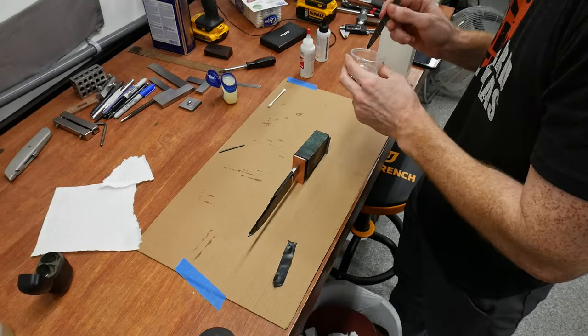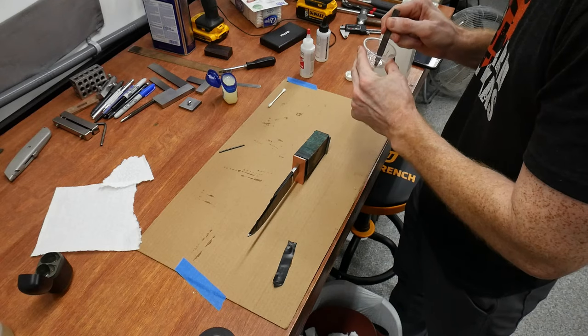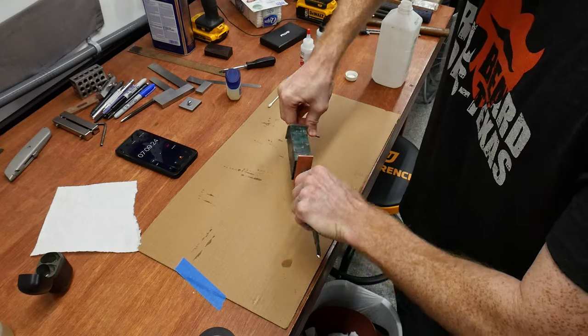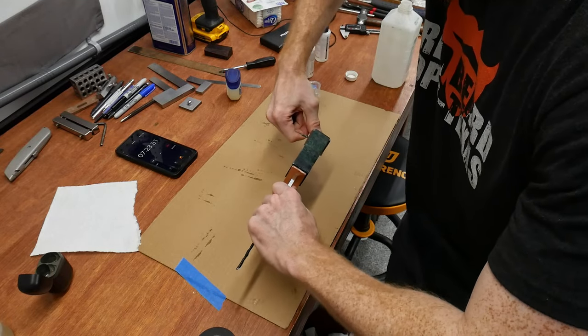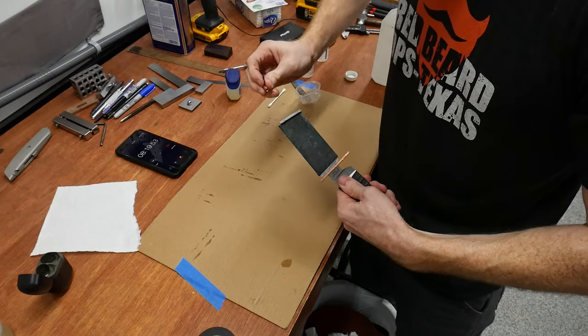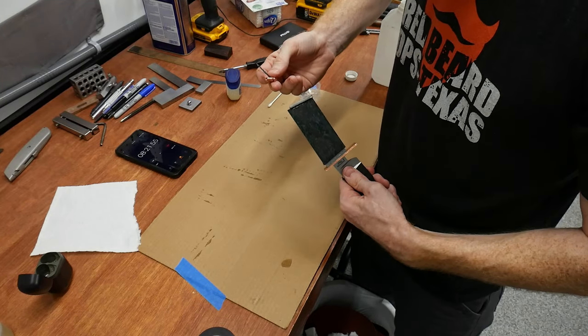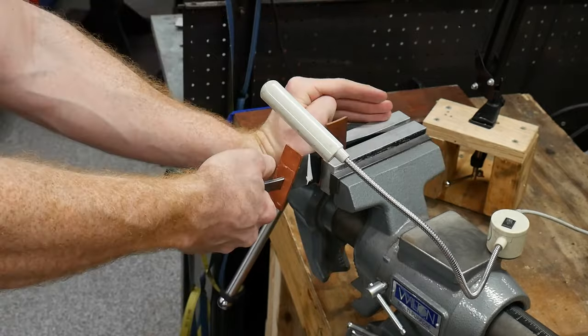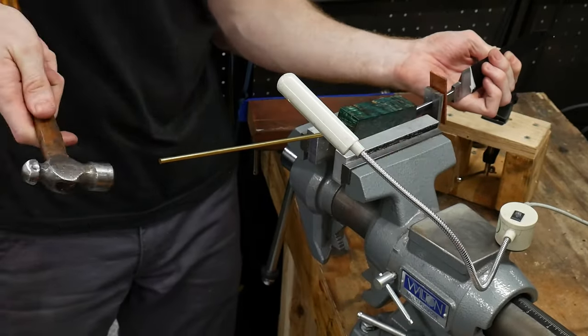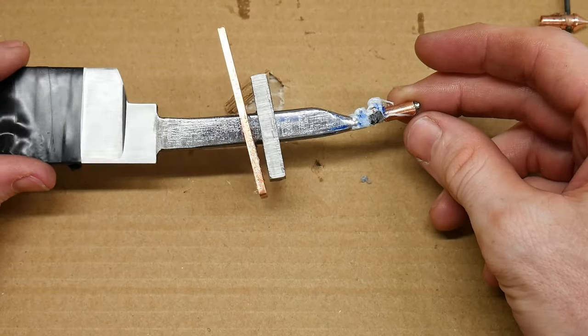I waited about 7 minutes before trying to remove the handle, which proved to be a mistake but also a blessing in disguise. When attempting to disassemble the handle the thin-walled copper pommel nut twisted off. This, along with the quick set time of the epoxy, forced me to use a punch to gently drive the tang out of the handle block. While this process didn't go according to plan, all was not lost.